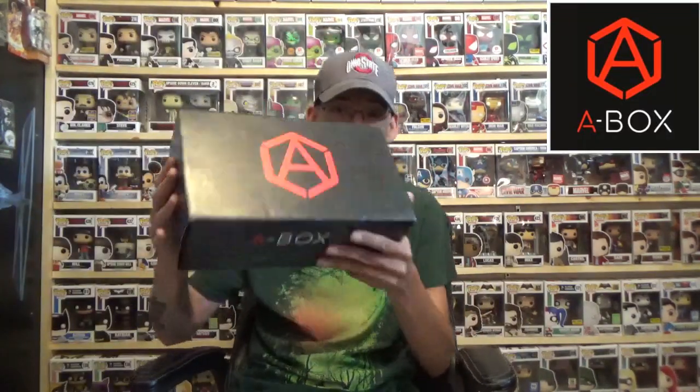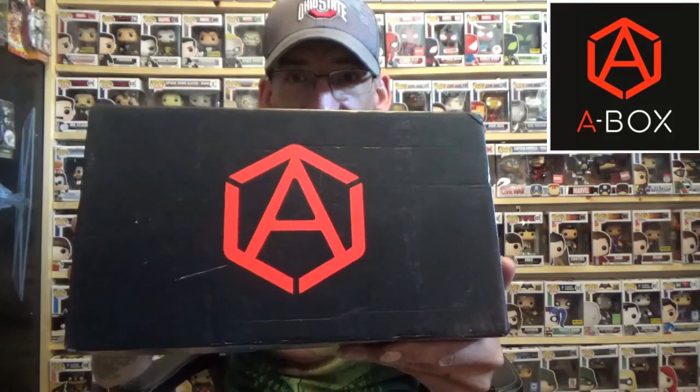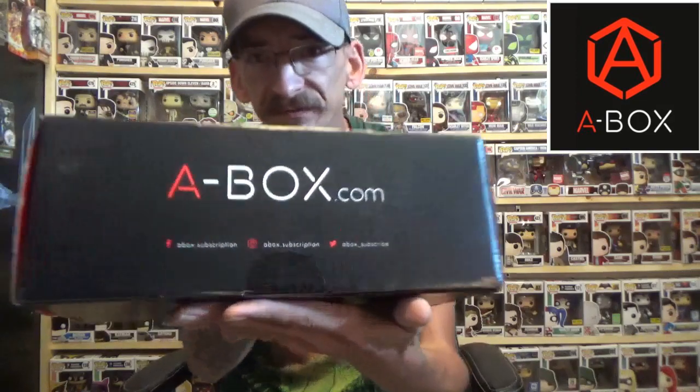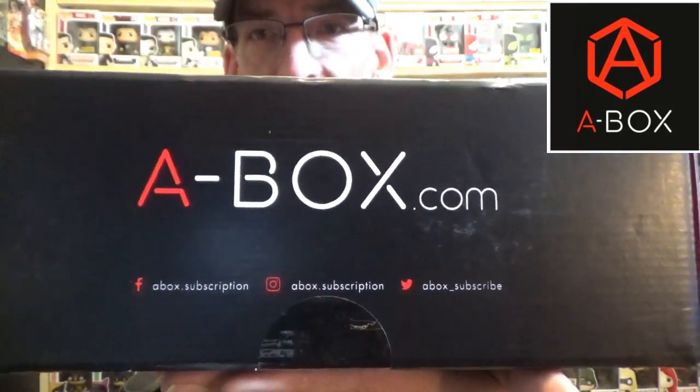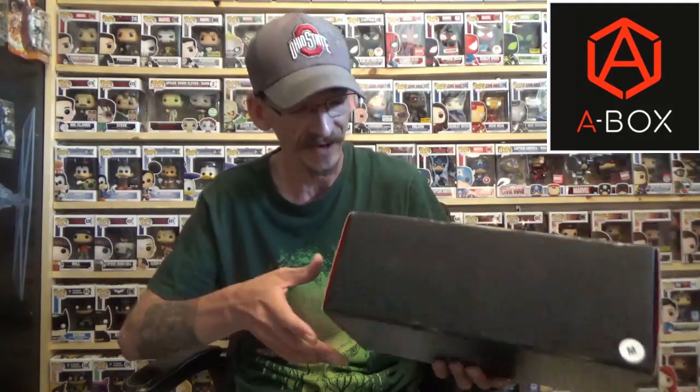What's up YouTube, hope everybody's having a wonderful day. Today I got a box — it is the A Box. I'll leave their information down below; their website is abox.com. They were kind enough to contact me and send me a free box for review, just so everybody knows — not going to hide that from you guys at all.